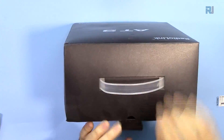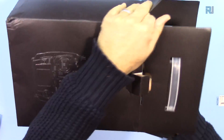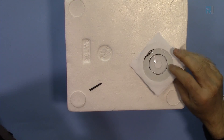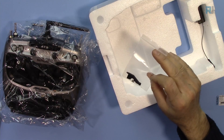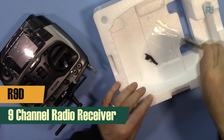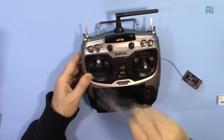So this is the package when you receive it. It comes with a manual on CD, and I believe this part allows you to switch the sticks from left to right. We also got the R9D, which is a 9-channel receiver.